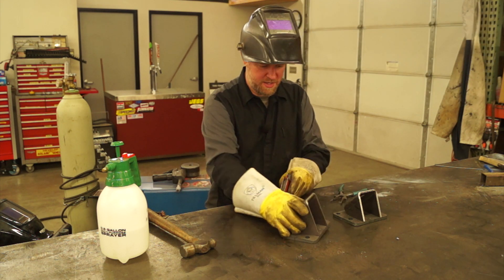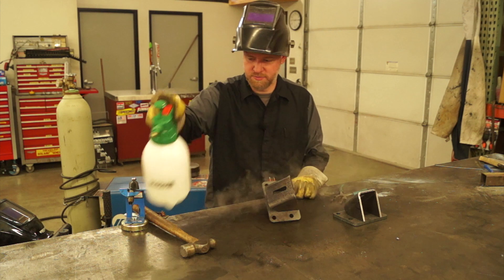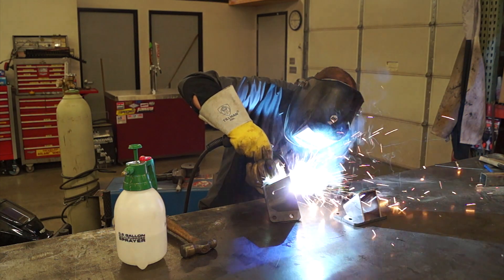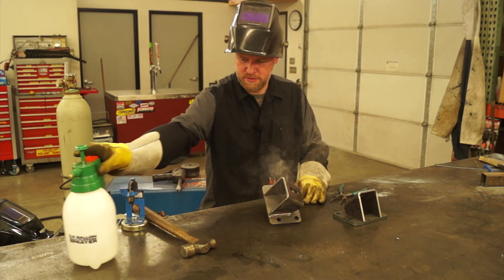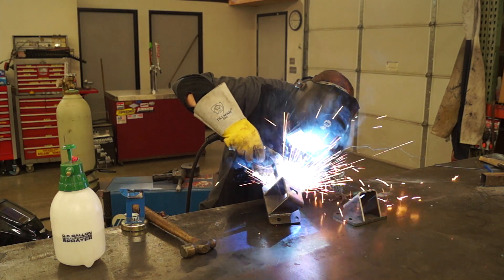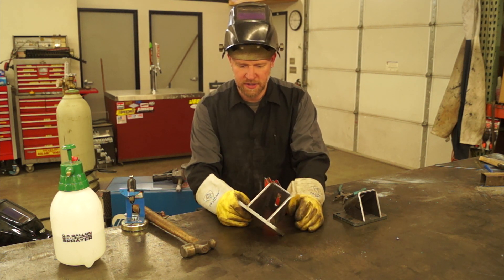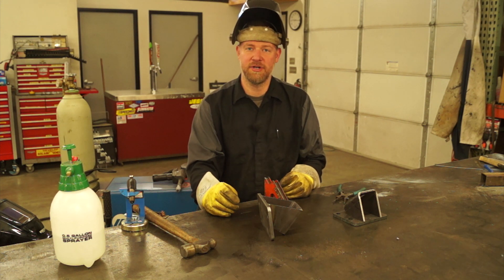Now I'm going to get it set up for our fillet weld. Give it a little spray with some anti-splatter and we'll get to welding. Go ahead and repeat the other side. Now we'll grind this smooth, make sure that's flush, let it cool down, and that's it. Repeat for the other mount — that's how you guys can weld out your own diesel conversion engine mounts.